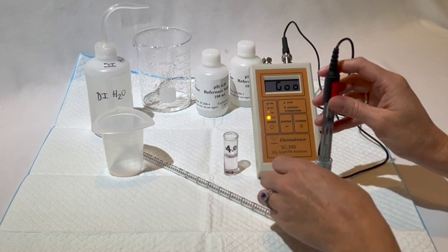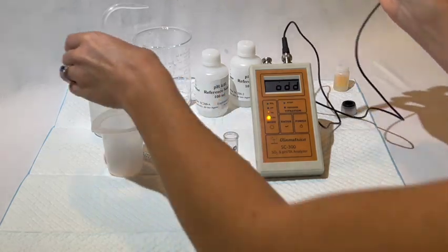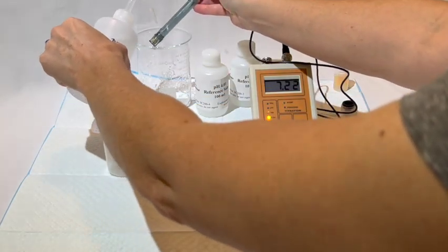If you want to ensure that your unit is calibrated, go ahead and calibrate it again in these solutions, maybe one or two more times. After this, you can then take your pH reading.